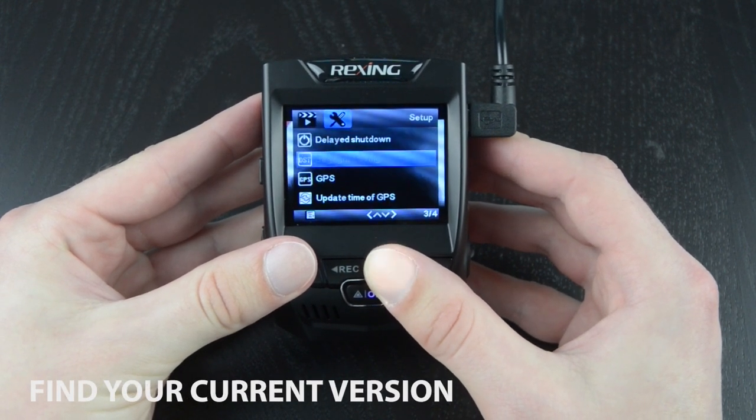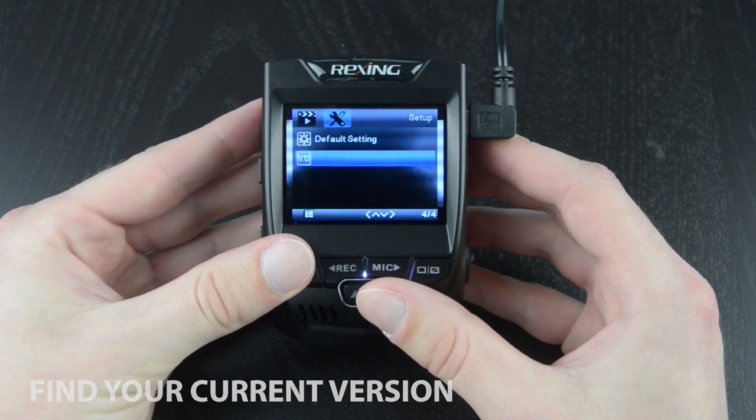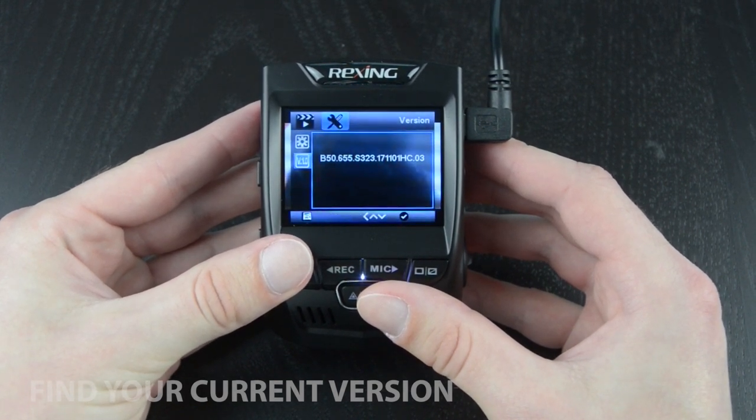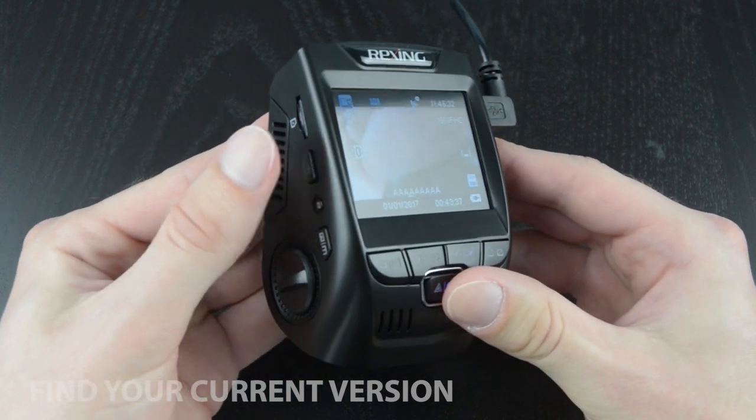While you're here, you'll also want to find the version setting. Once selected, press OK to view your camera's current version information — this is the firmware currently installed to your camera. Make sure to write down your version information, as if your camera is a Rexing V1 or V1P, you'll be asked for this information soon.